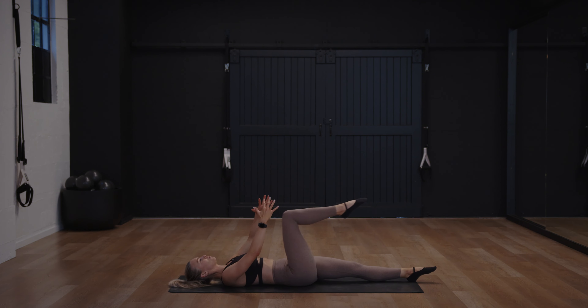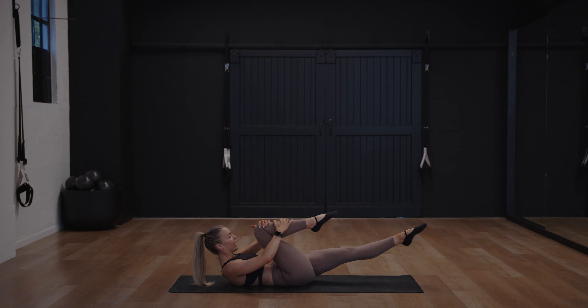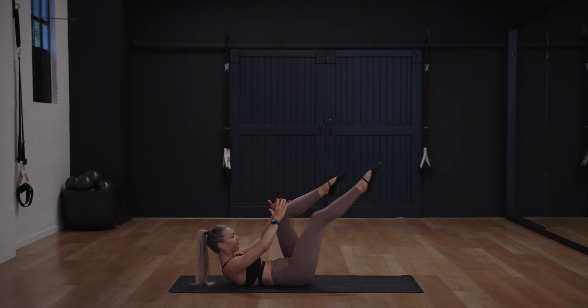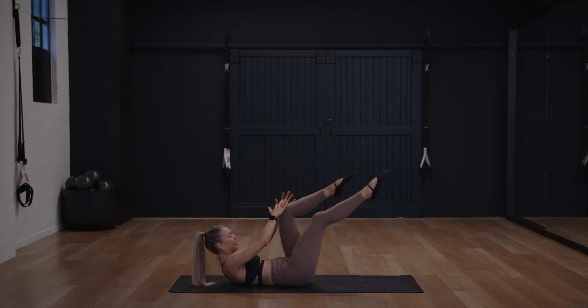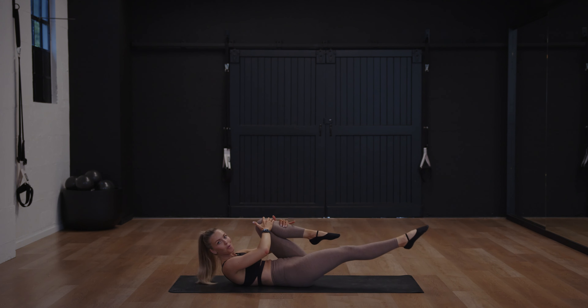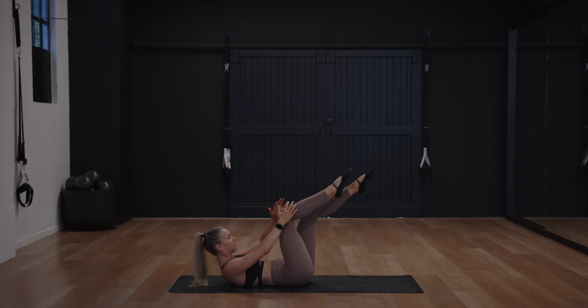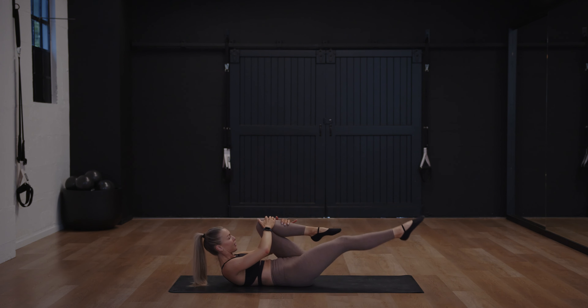Once we're here, bring your right knee in towards your chest, curl the chest up. Pop your hands onto your knee or your shin, float the other leg — single leg stretch. Stretch it out, stretching into those hip flexors while warming up the abs a little more.